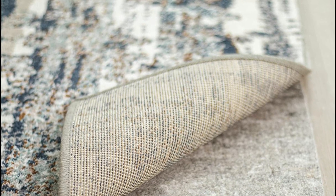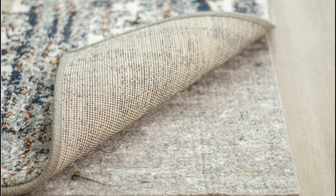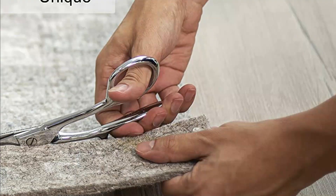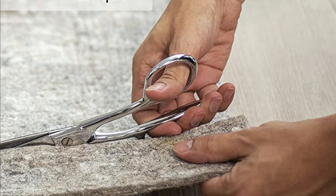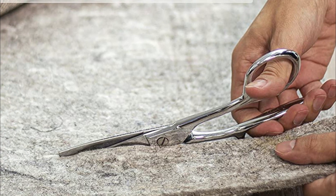The pad is not machine washable, but can be easily spot cleaned with mild detergent. However, it's important to note that this type of rug pad is not intended to stop area rugs from slipping. For that, it's best to opt for the felt with latex backing options, which offer both cushioning and non-slip properties.